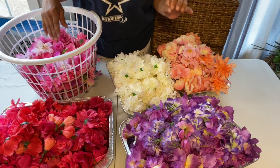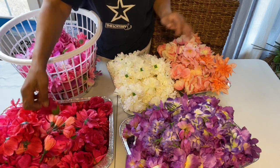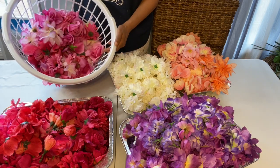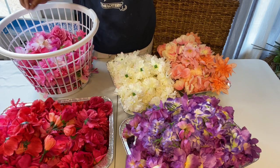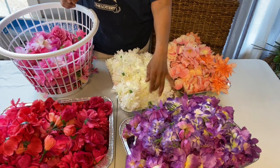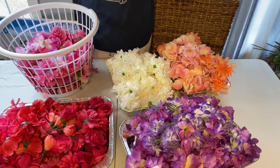So I went to Dollar Tree, bought out a ton of flowers, popped them all off, and the ones that had the longer plastic piece I went and cut those off, and I separated them by color. I don't know how many I'm going to need because I've not done this before, but I know I bought 157 bunches. Not including these — I got these at Walmart for 97 cents.